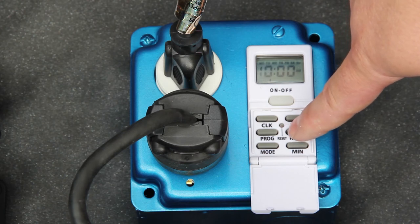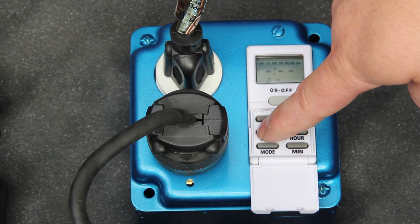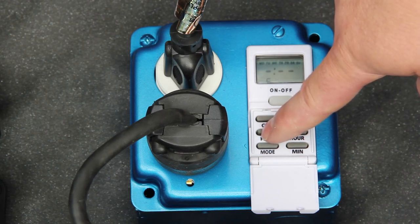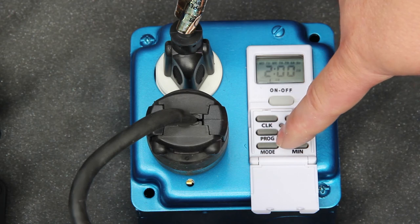This timer is capable of up to seven on-off cycles, but only one is needed for proper operation. If multiple on-off cycles have been set, press the reset button and start over.